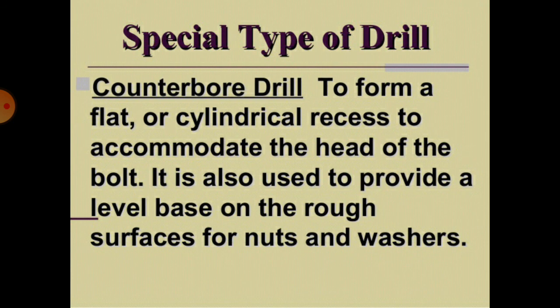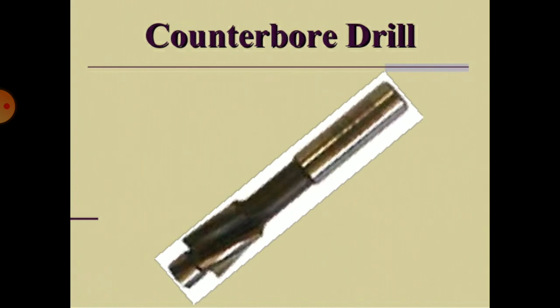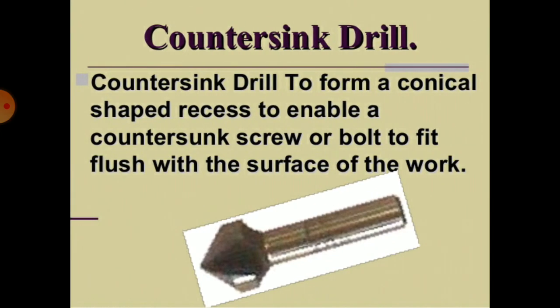Special types of drills include the counterbore drill, used to form a flat or cylindrical recess to accommodate the head of a bolt. It is also used to provide a level base on a rough surface for nuts and washers. The countersink drill is used to form a conical shaped recess to enable a countersunk screw or bolt to fit flush with the surface of the work.